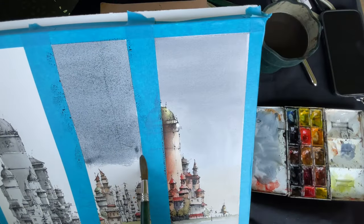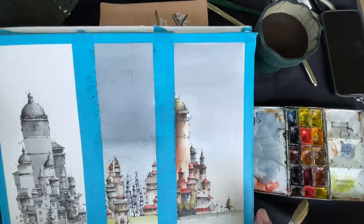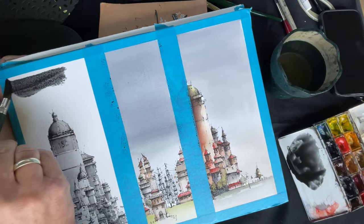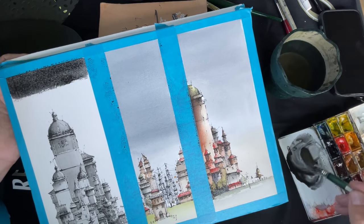And now adding the background to the second part as well. This is a mixture of indigo and a little bit of black. And of course we do the same with the first part here — I only use black because this is the black and white part.